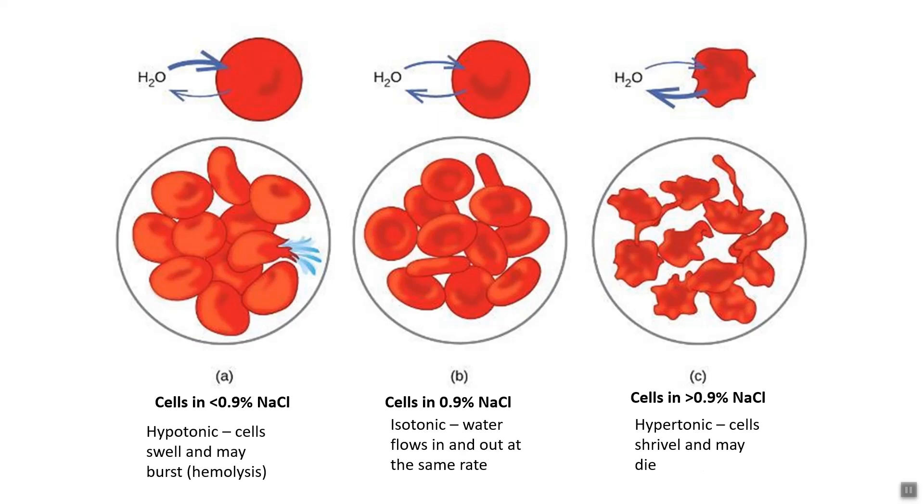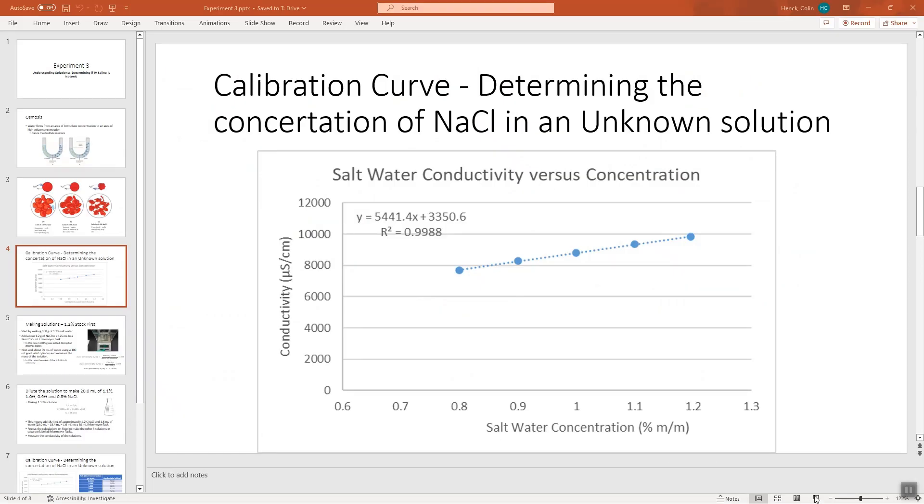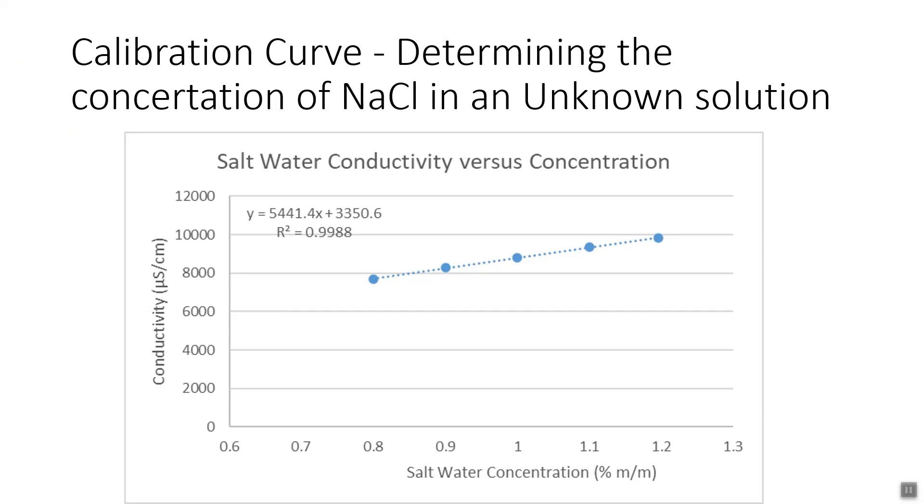This is a brief introduction to osmotic pressure and osmosis. What we're trying to do is figure out if an unknown solution is safe to use inside a person — essentially, if we work for a company making saline solutions for IVs, we need to verify it has the right concentration. The next thing to talk about is a calibration curve.